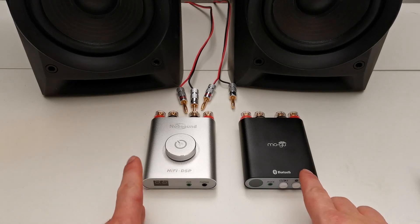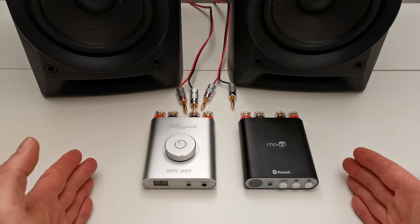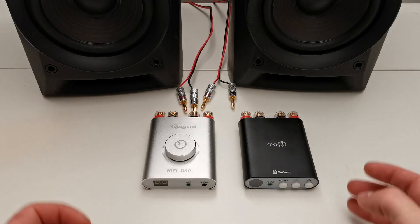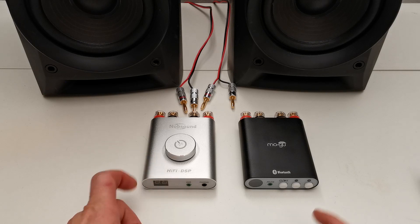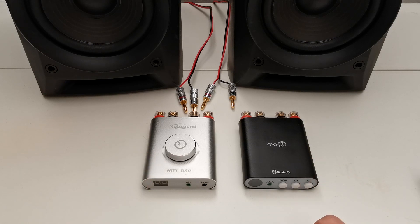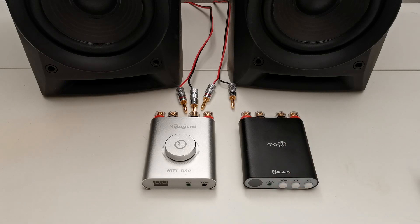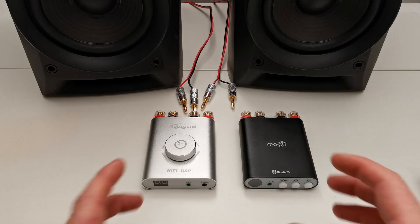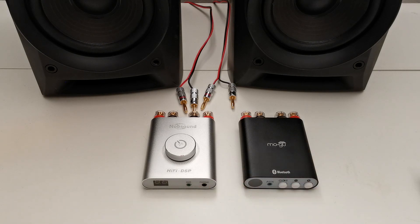Hi folks. In this video I will quickly tell you the main difference between these two amplifiers which look almost identical but there is a small difference between them. This is the Knob Sound NS20G and this is the Mogu F200 model — I think it is the F200 model because I never received the real manuals with this one.